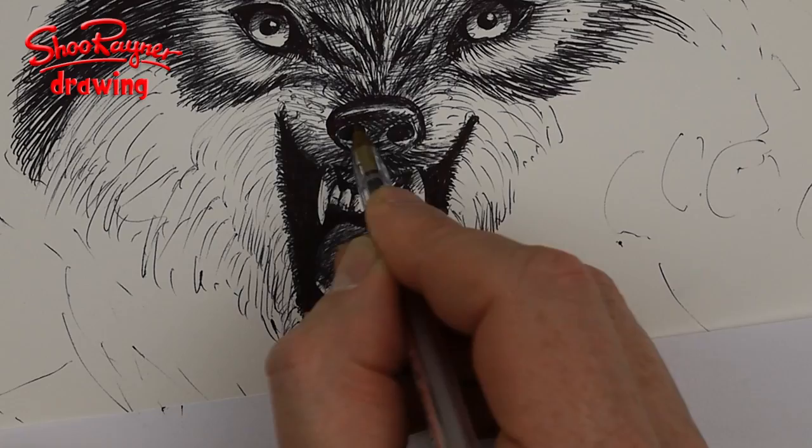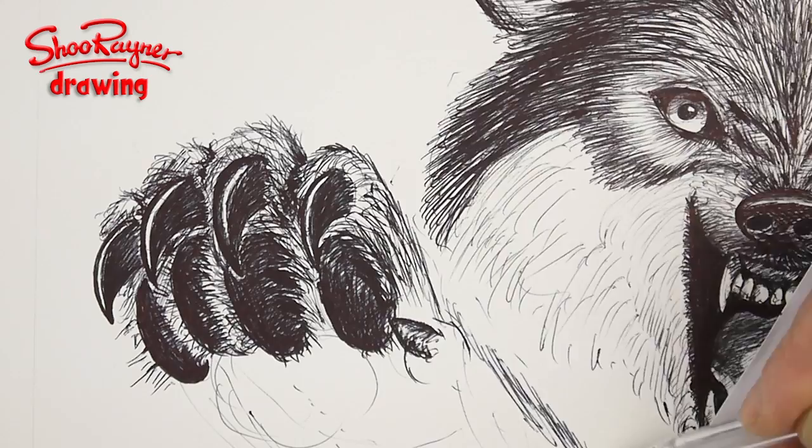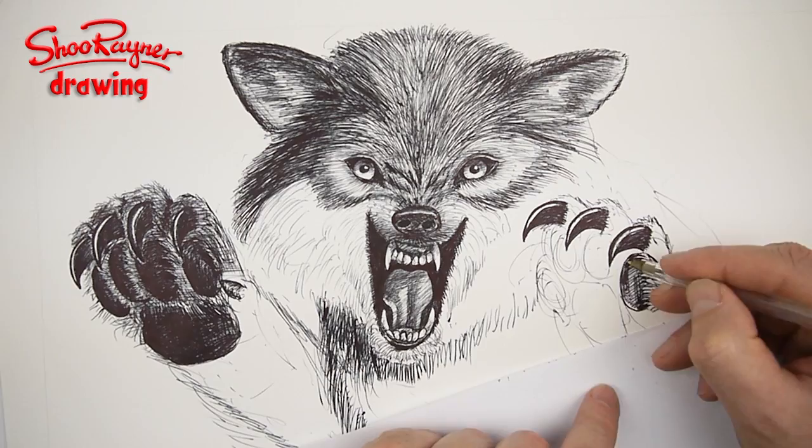I couldn't find any decent reference for the paws, so I've imagined what they would look like based on pictures of skeletons and an intimate knowledge of how animal paws work. I go to sleep holding paws with my cat, who likes to sleep on my chest. It's sad but it's true.